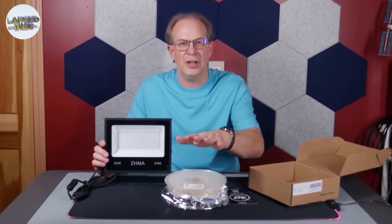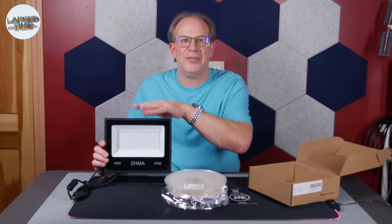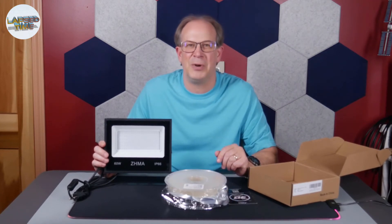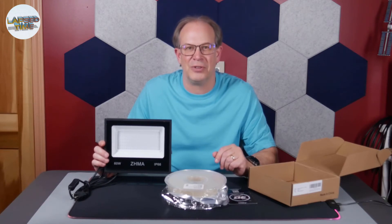So between the filament, the UV light, and my camera, we're gonna do some experimentation on some time-lapse videos of glow-in-the-dark filament.